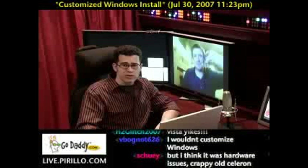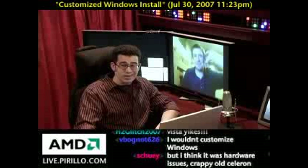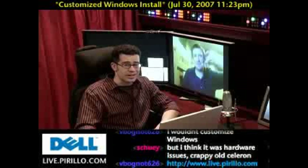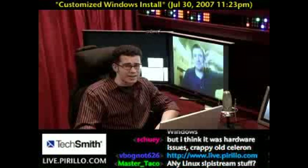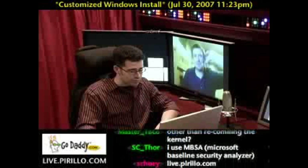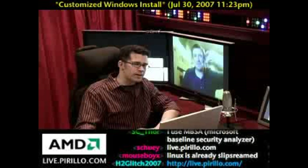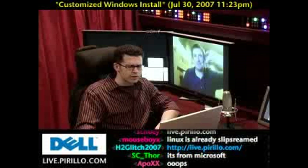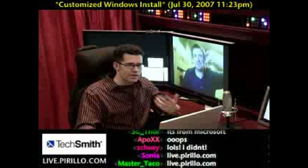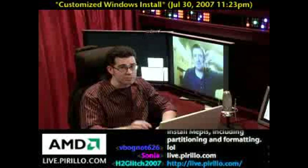Now, if you've got a different way of slipstreaming product updates, patches, and special software into your Windows installation — and it doesn't have to be through N-Lite or V-Lite — by all means make a recommendation. We're into making any kind of Windows installation go faster and can take any kind of tip or trick, so leave a comment. And as people are mentioning, they're saying go to www.live.parillo.com, but you don't even need the www — we save you that much time. If you want to chat with us at any point, day or night, we're here at live.parillo.com.